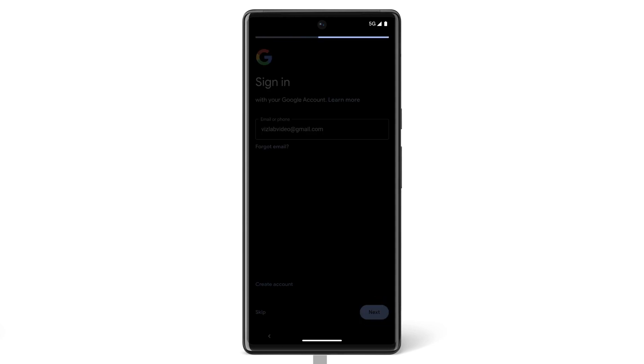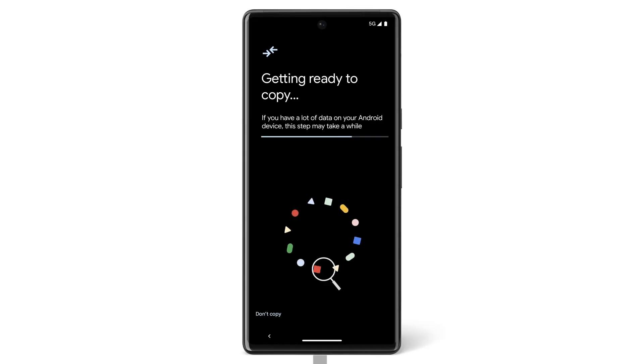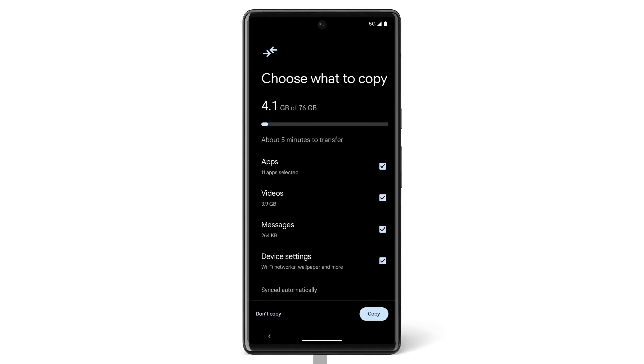Then on your Pixel, enter your Google account password and tap Sign In. If you don't have the cable available, you can transfer data wirelessly using WiFi.